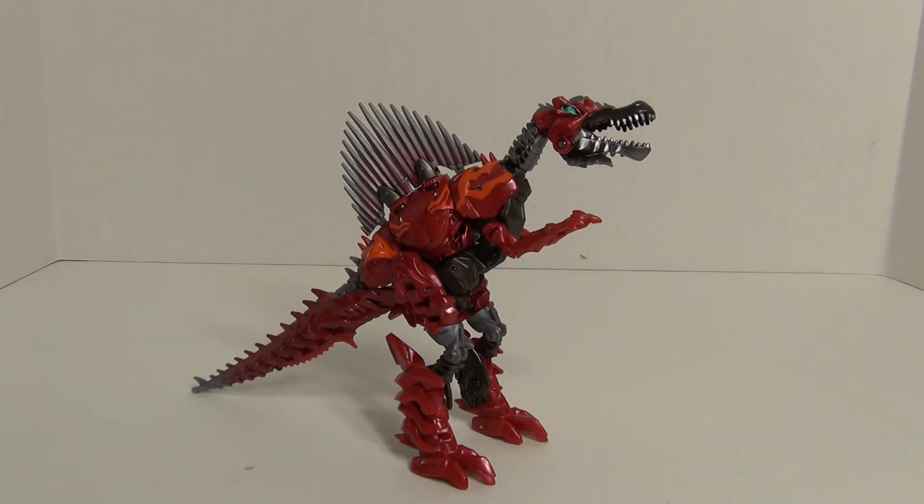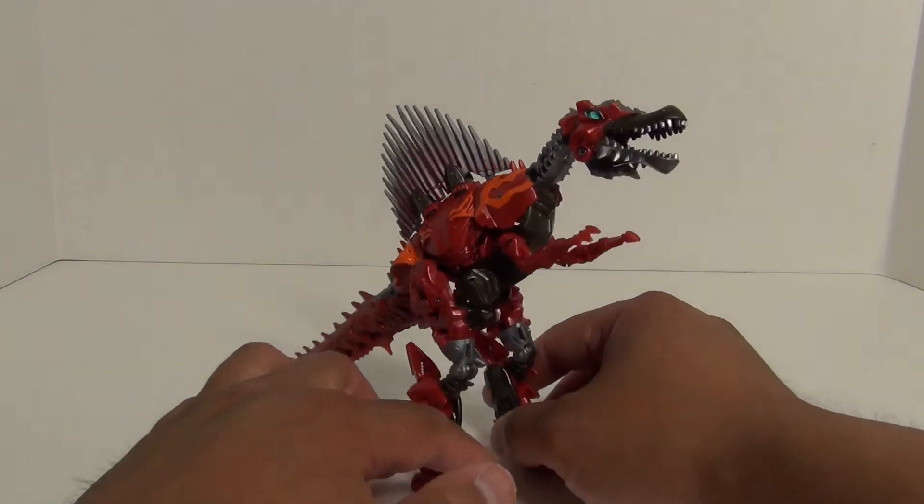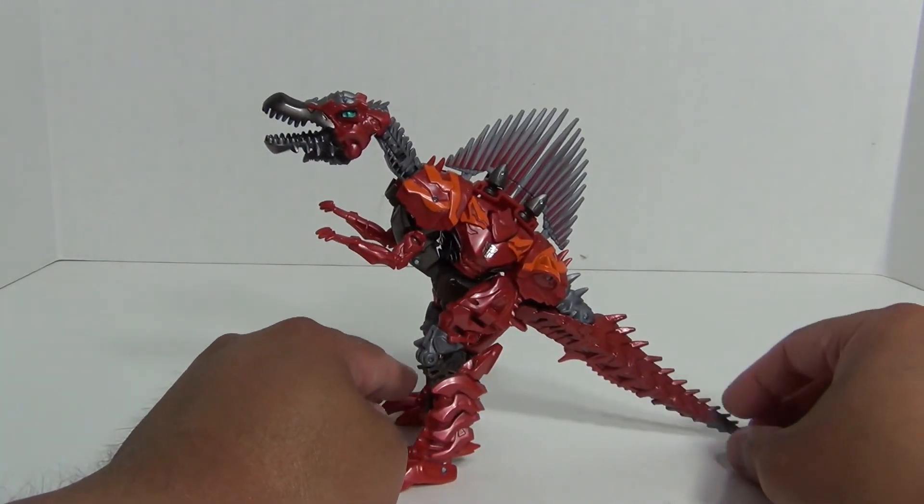Before taking a look at the robot mode in detail, let's do size comparisons again in robot mode. First, let me bring in robot mode Ripclaw, then here is Age of Extinction Deluxe Class Slug in robot mode compared to Scorn. Next up is Bumblebee from the Dark of the Moon line in robot mode. And finally, let me bring in the Dark of the Moon Crankcase figure.